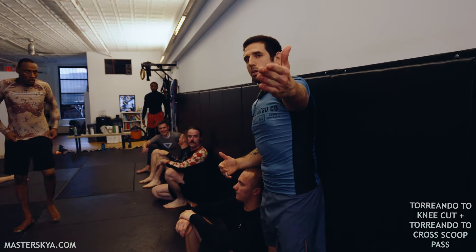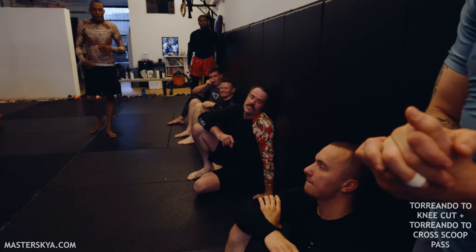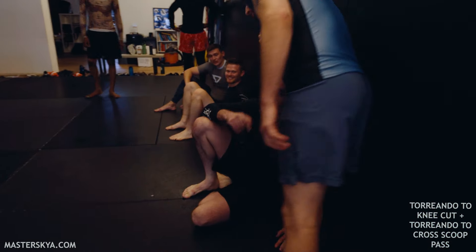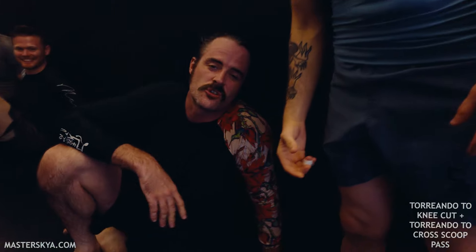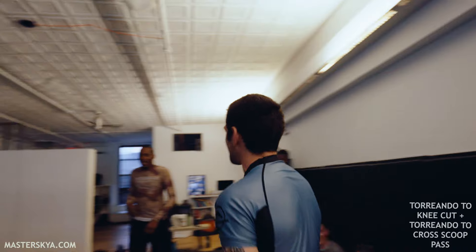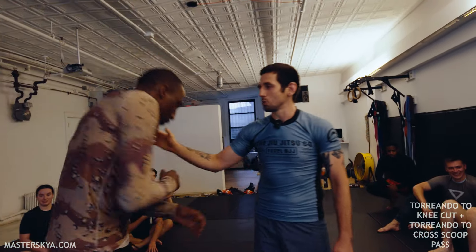Ross, can you tell the camera what you told me about the camera adding ten pounds? The camera adds ten pounds, but also when you're demonstrating technique, it removes two stripes. And he's being a little generous. So stay focused, Big Will — you're debuting. You took Keanu's spot, so make sure you're using it.